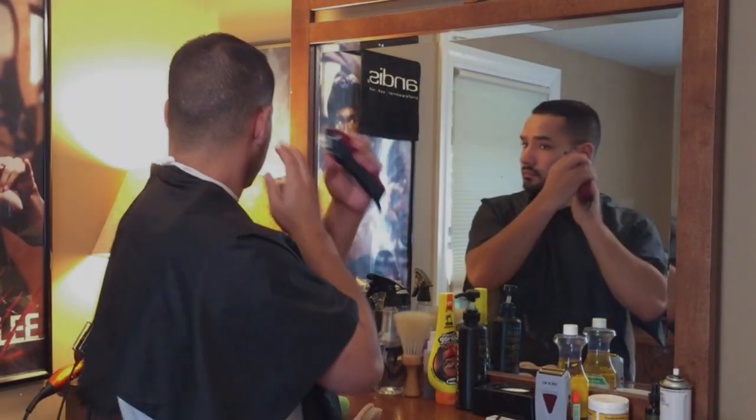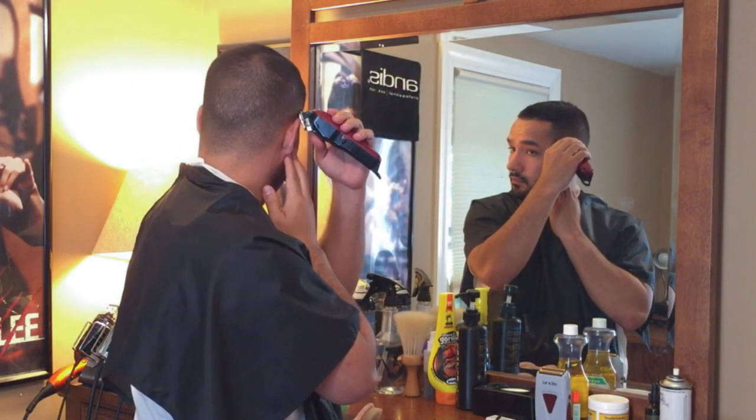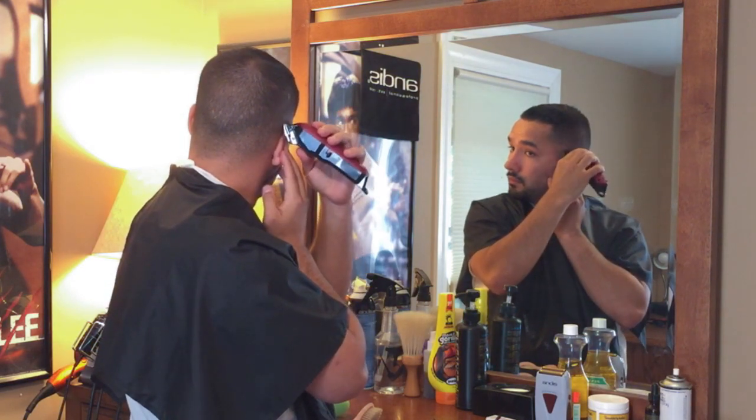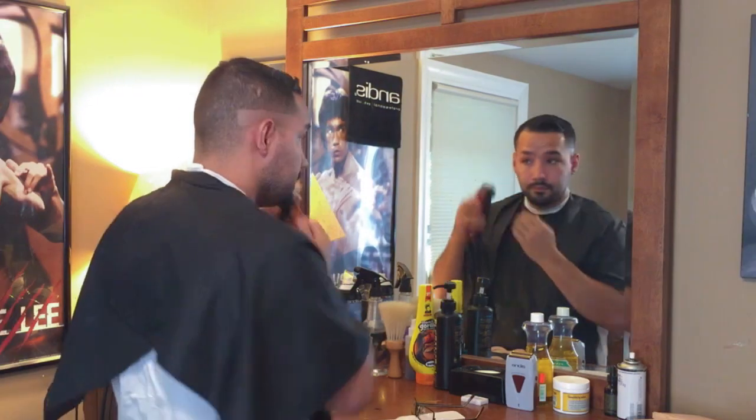What's up guys, Ricardo the barber here and I'm gonna cut my own hair. For my haircut I go with a bald fade and I do a part on top.